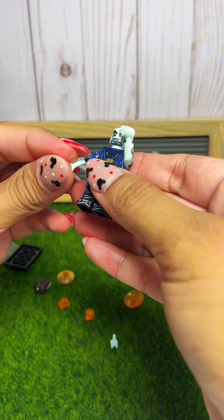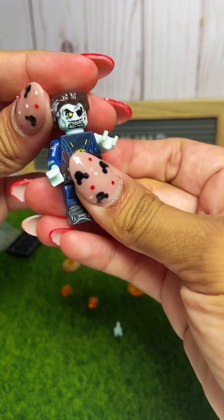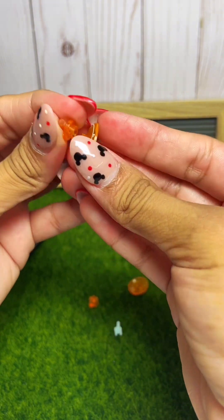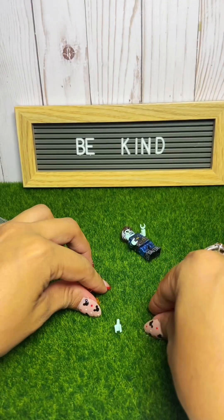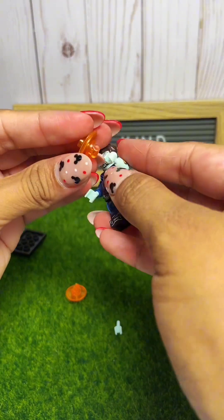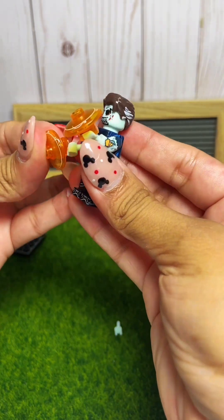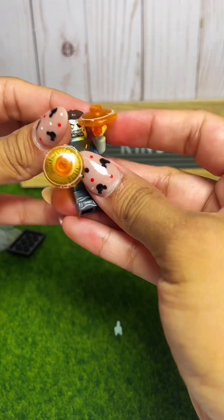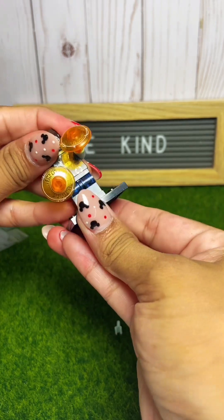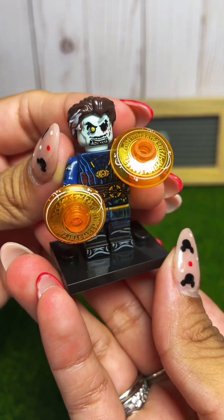His hands are not staying in. Let's put his hair on here, and then I guess this goes here. These did not come with any instructions, so I'm not sure how this goes — I'm just going to wing it. There's his little shields. It comes with a base, and there you have this one.